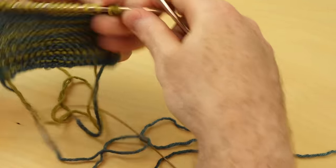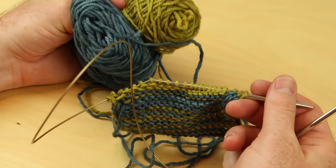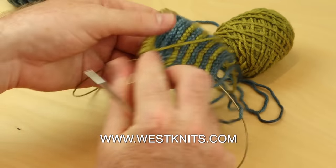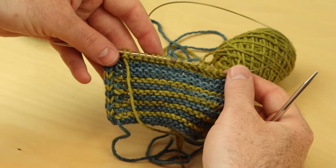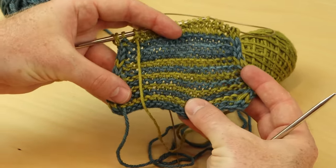Thanks for watching. If you like those tips and tricks, you can check out a lot more of those types of videos at westknits.com. I have a whole series of online workshops where I show you how to work with color, how to do my favorite West Knits best tips and techniques, and there's even lessons on brioche and shawl design. So check those out at westknits.com and thanks for watching.